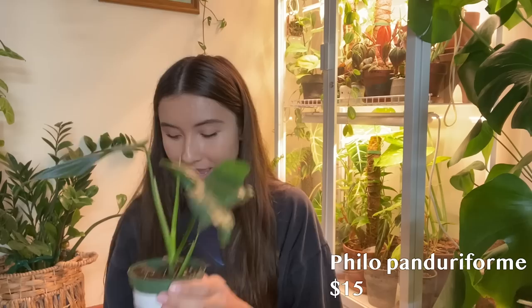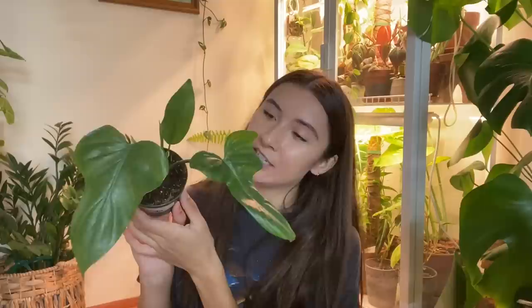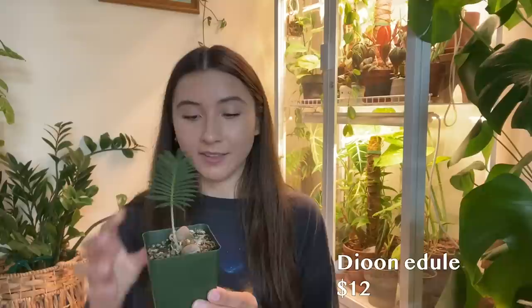I also got this Philodendron panduraeforme, which looks a lot like a bipennifolium — they're very similar. But when this gets bigger and more mature you'll be able to tell the difference; I think it's going to be more lobed. I've never heard of it or seen one before and I liked it. It was $15. These types of philodendrons — the Pedatum, bipennifolium style — I like how they look, so I was so excited to find this.